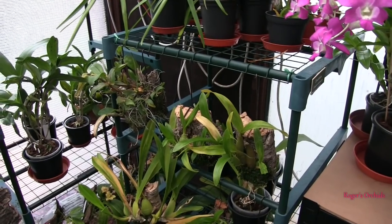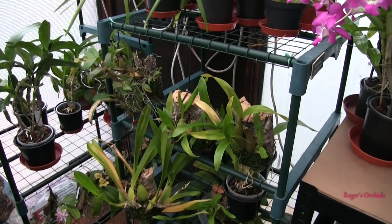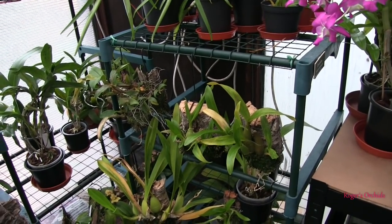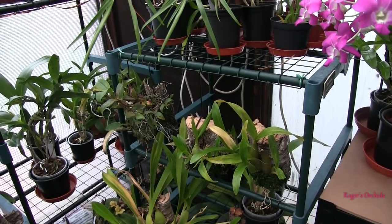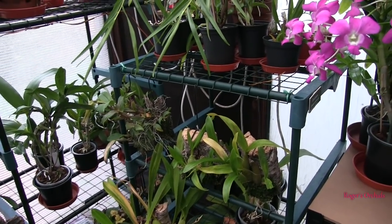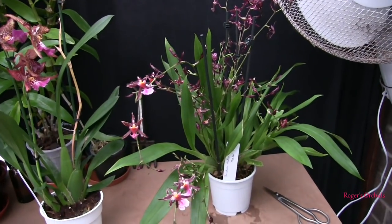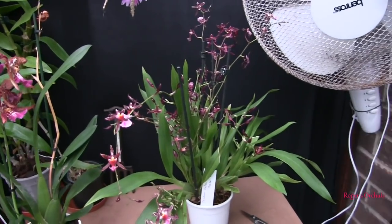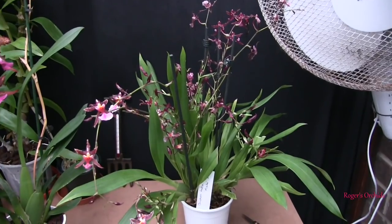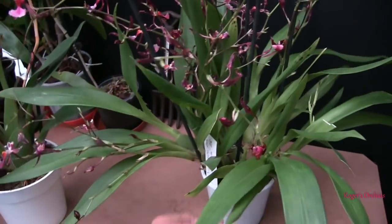If you take an orchid from a garden center that's been growing under insufficient artificial lights and then put it in really bright light all of a sudden, the leaves will pale quickly because it's the change that's done it. No dramatic changes with light levels - always do everything gradually. If you think you need to increase the light a bit, do it a bit at a time. Don't take it from a dark corner and put it on a sunny windowsill in one go. Good light but not too strong - and if not given enough light, you'll often get spindly growths.